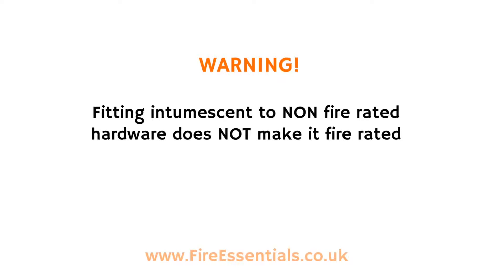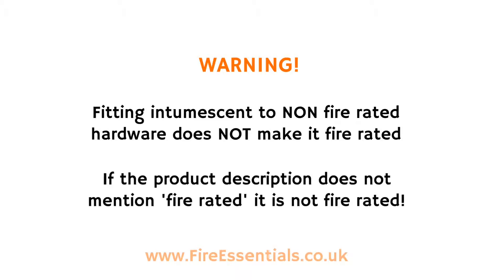Fitting intumescent to non-fire rated hardware does not make it fire rated. If the product description does not mention fire rated, it is not fire rated.